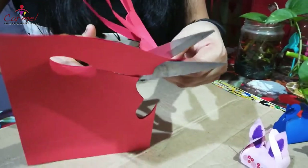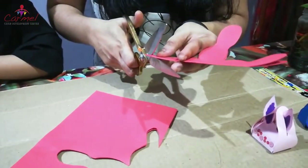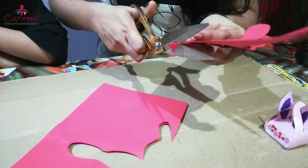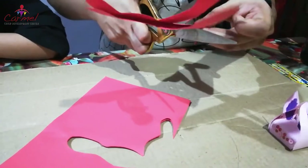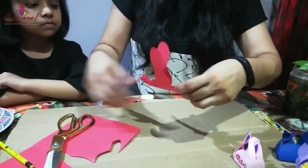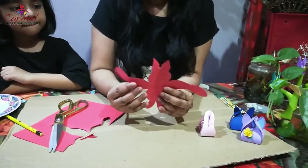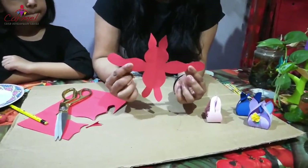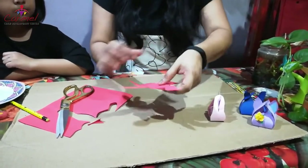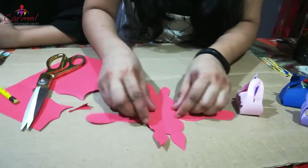Children, you can also go with any colors — I have taken red color but you can go with any color, like pink or whatever you choose. Now you can see the shape of the bunny. You have to keep this picture face down.